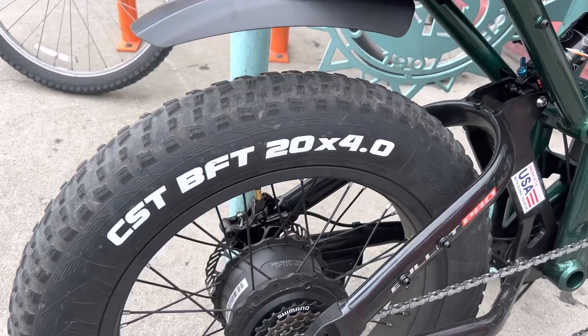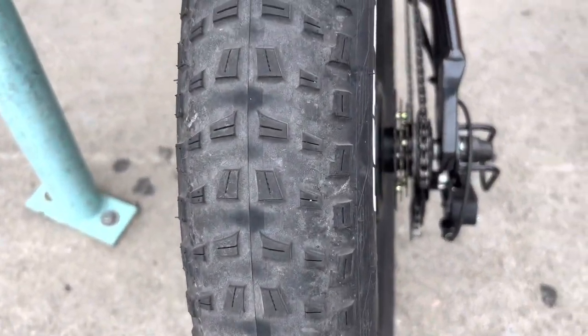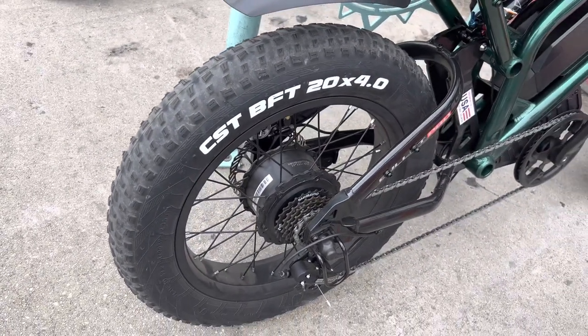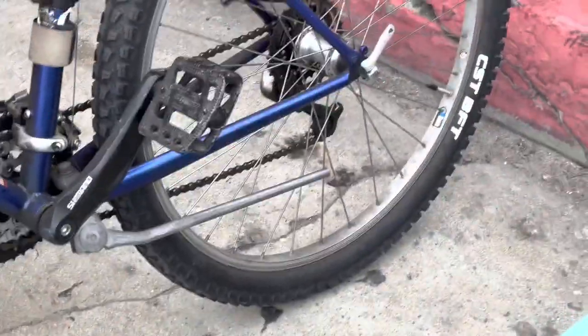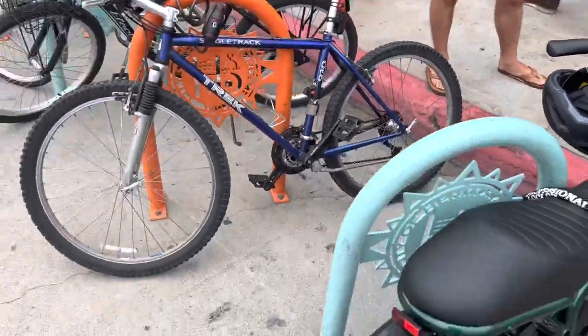It runs CST BFT tires, 2.0 by 4.0. I'd prefer more of a street tire like the CST Scout. People have had complaints about this tire — it's been fine for me, but other people say they do not like it. CST is Chingshin Tire Company and they make all kinds of tires. Even the bicycle I was parked next to is running CST BFTs. So they're not terrible, but people say they're not the best either.